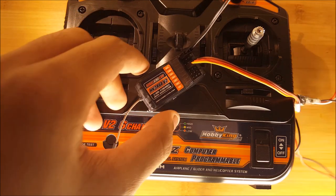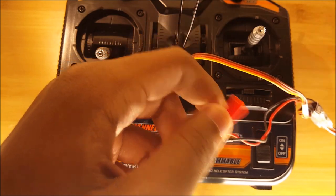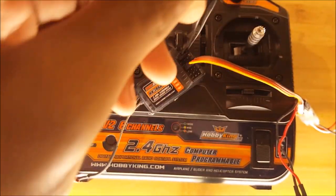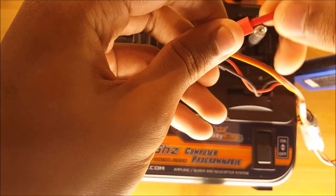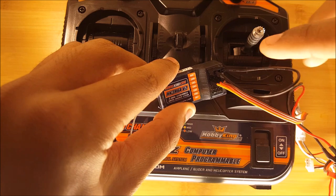Now that it's plugged in, we want to plug in the battery to the ESC. I'm just using a two cell battery. Once we plug it in you'll notice that the receiver starts flashing, which means that it has no connection.